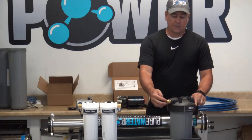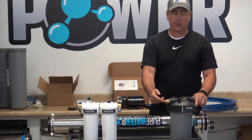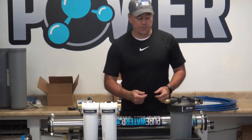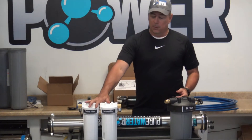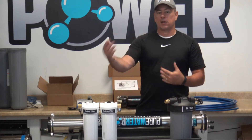On the DI we have an outlet to go to your water-fed pole, which is a male garden hose connector that will connect to the female connector on most of your water-fed poles out there. So basically you just have water coming in, it goes through the carbon and sediment, will go through the RO, then the DI, then out to your pole.